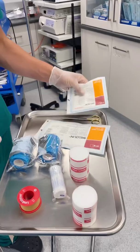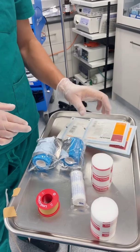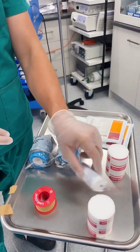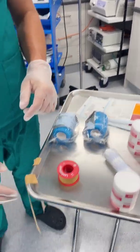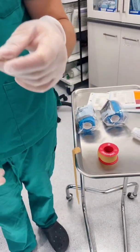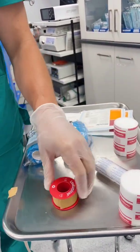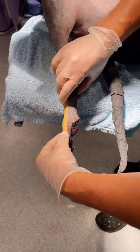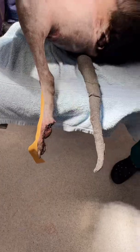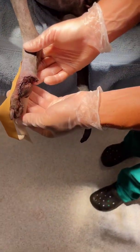I like to keep bandaging simple. I've got a contact layer — a semi-inclusive dressing contact layer. We then are gonna run with some soft padded bandage, some conforming bandage, and some vet wrap. Most important thing with any of these bandages is you wanna use stirrups. I have Leucoplast tape — I really hate Elastoplast. You won't find Elastoplast in our hospital. I think Leucoplast is a much better bandaging material to use.